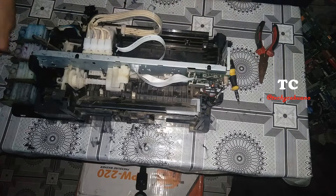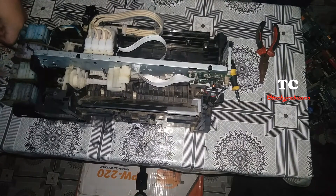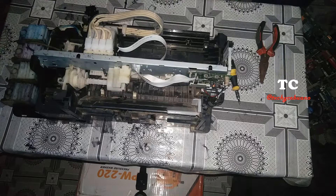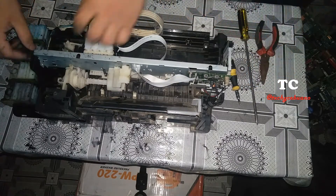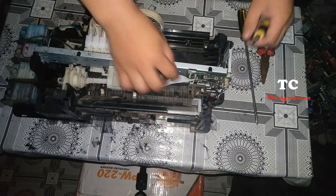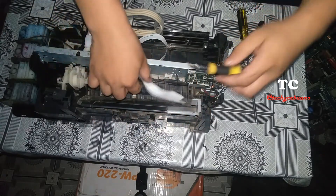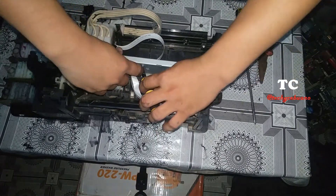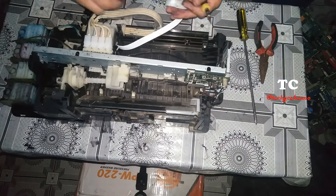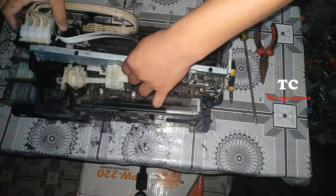We continue — we remove the screw here. This is the same step when replacing the printer belt. Let me see if we can raise the metal. Okay, it is raised. And for the flex cables or data cables right here, unlock it. Slowly, so as not to touch the sensor strip — you might damage it. Raise the metal, and pull out the carriage.